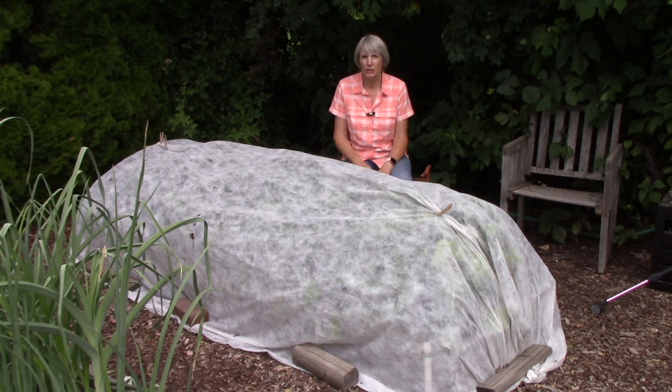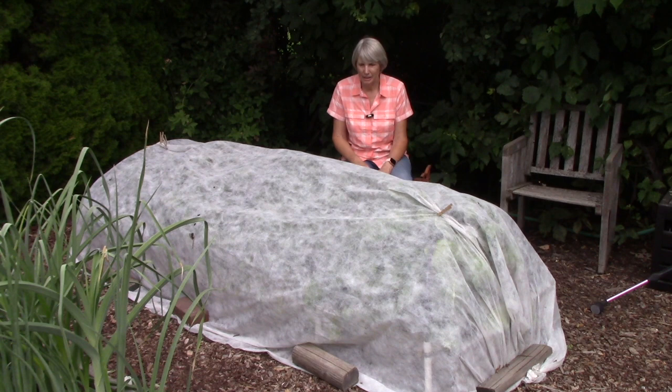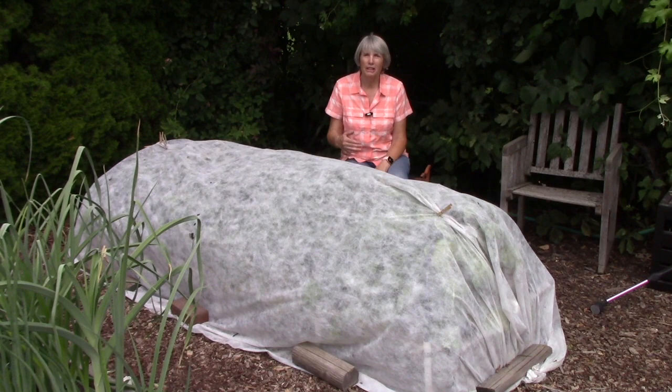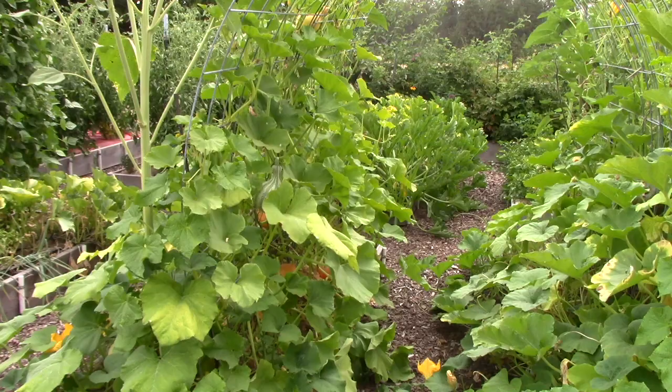There are two other things to mention about floating row cover. First, I can use it for the entire season over the crops I just named because none of them needs to be pollinated, so that works great. Also, if you get a little hole in the cover, just take a clothespin, pinch the hole shut, and the bugs still can't get in. Floating row cover will last a few years in your garden if you take good care of it.